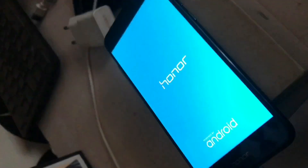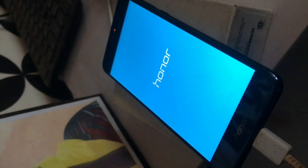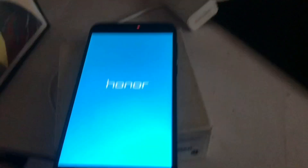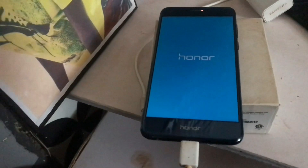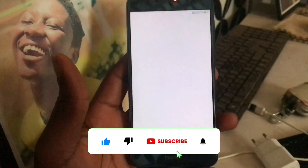Now you need to get a system. We need to factory reset. You can try this on different models and leave it in the comment section to help others.